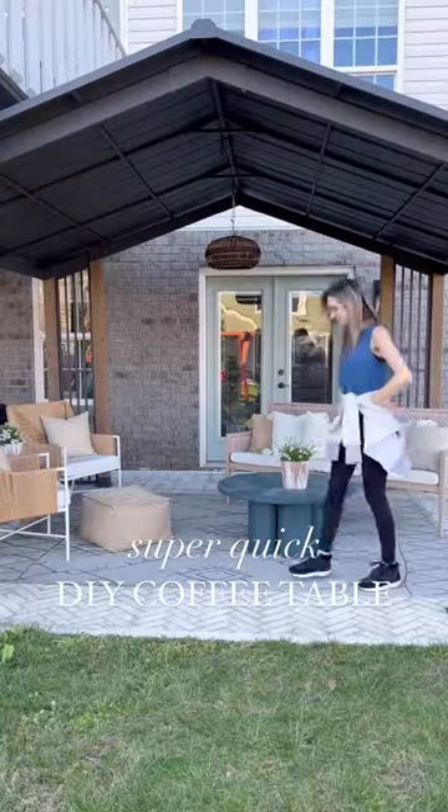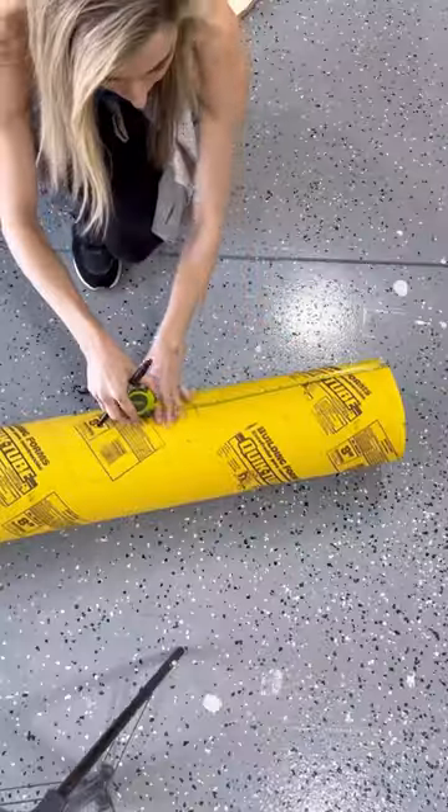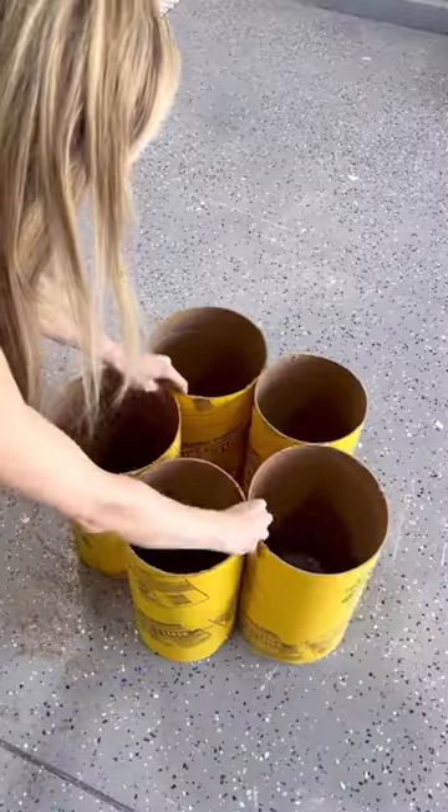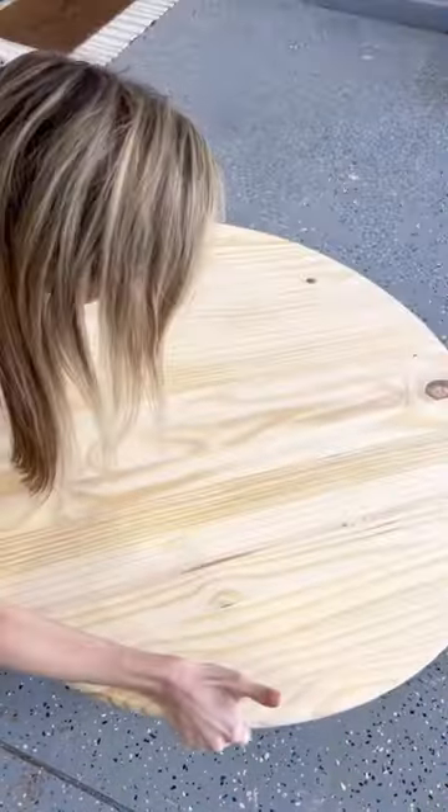We recently had a bad storm blow through that broke some of our patio furniture, and we needed a quick and easy solution for a coffee table. So I cut down some forms to 15 inches, hot glued them together, and then added a 36-inch round on top.